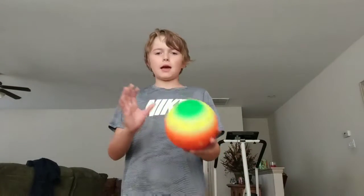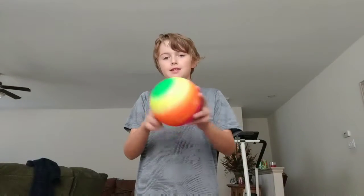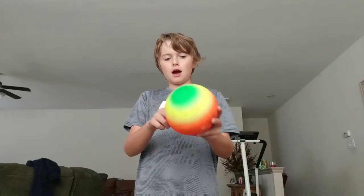I have this ball. I'm going to go like this and see how long I can do it for, or I can set a timer. So I'm going to set a timer for two minutes and see how long I can do this.